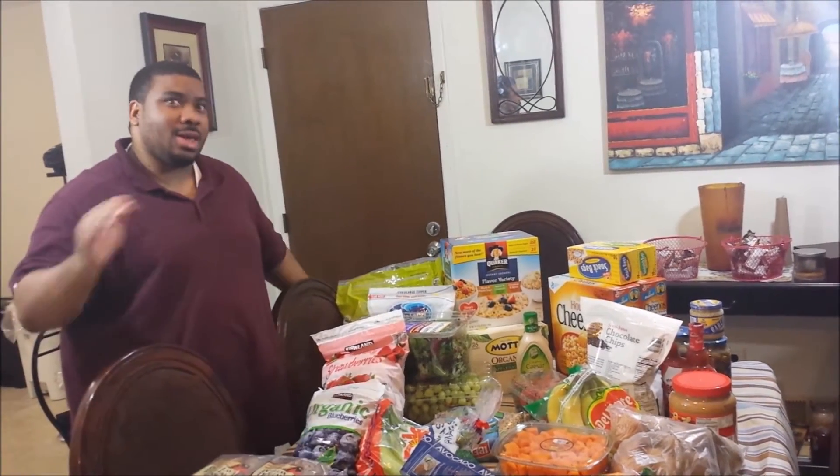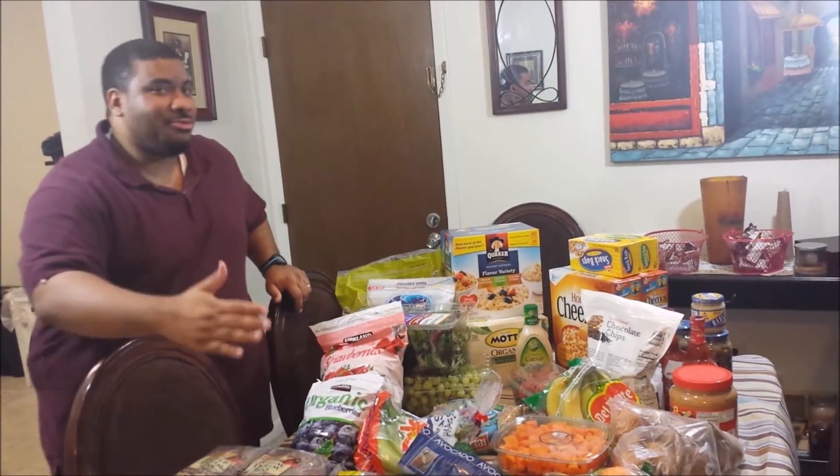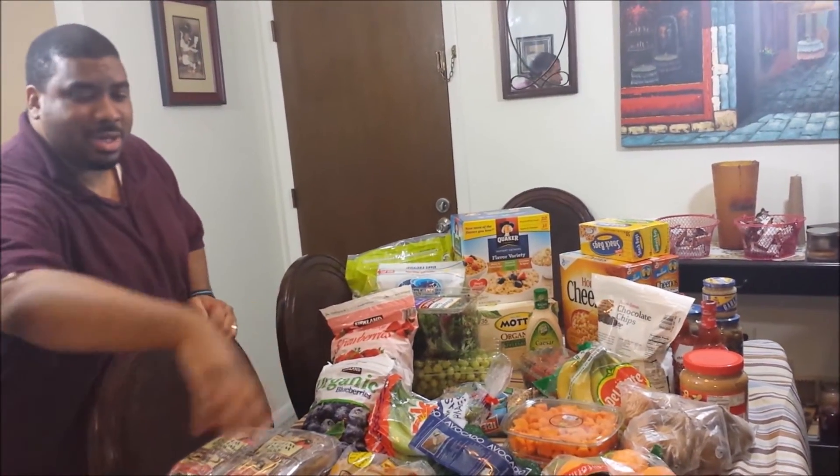We went grocery shopping — we went to Shop Rite and we went to Costco. I'll just get started, trying to go front to back.